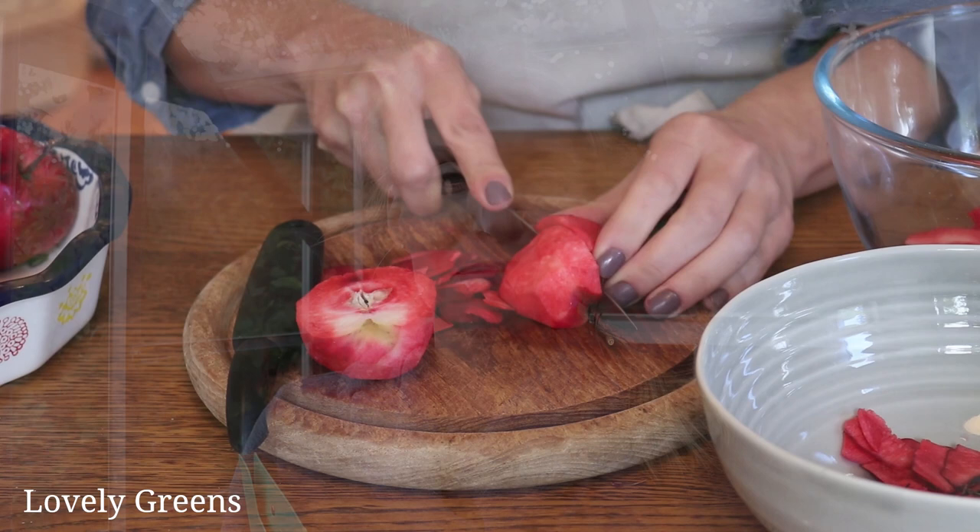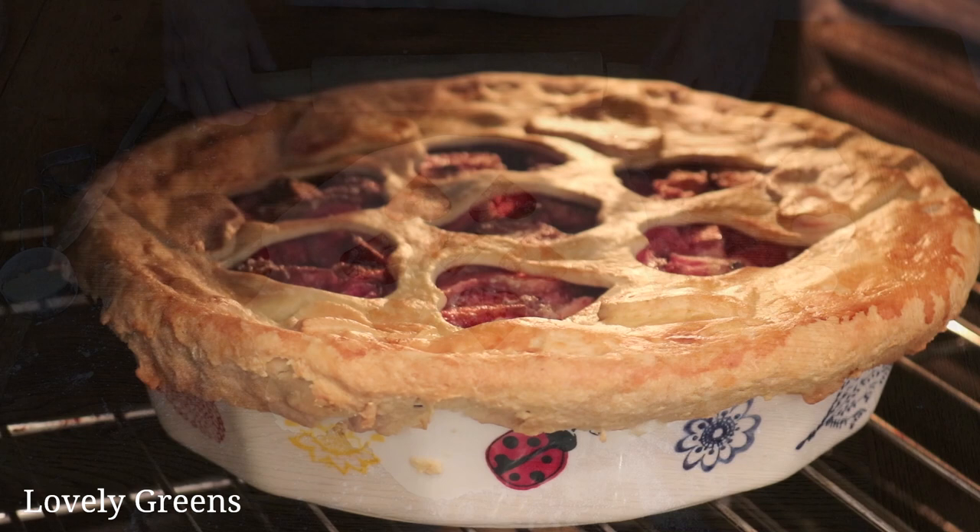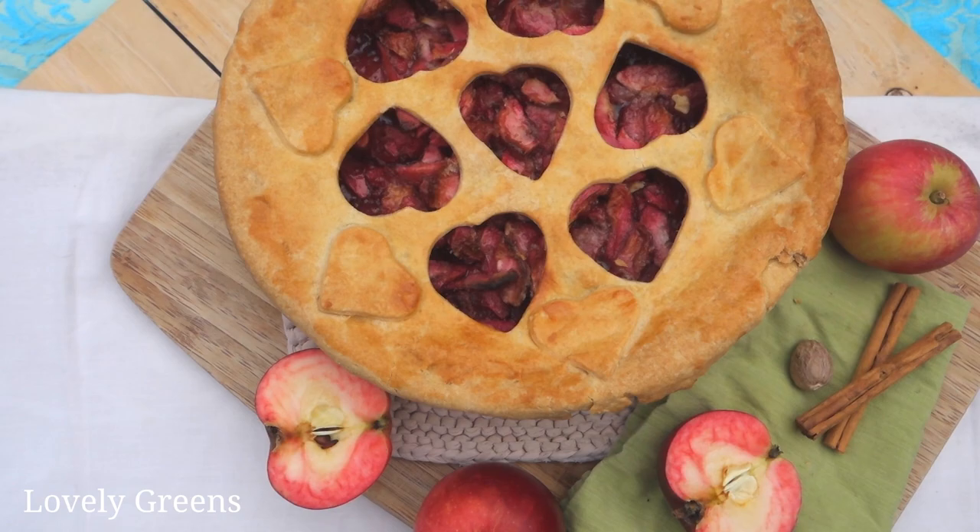Did you see my video on Thursday? I announced in last Sunday's video that I'm going to start doing two videos a week and I did it. On Thursday I showed how to make a red apple pie using red flesh apples and it is absolutely stunning. If you haven't gone over to watch the video, go watch it and let me know what you think and what you think of how the pie tastes.